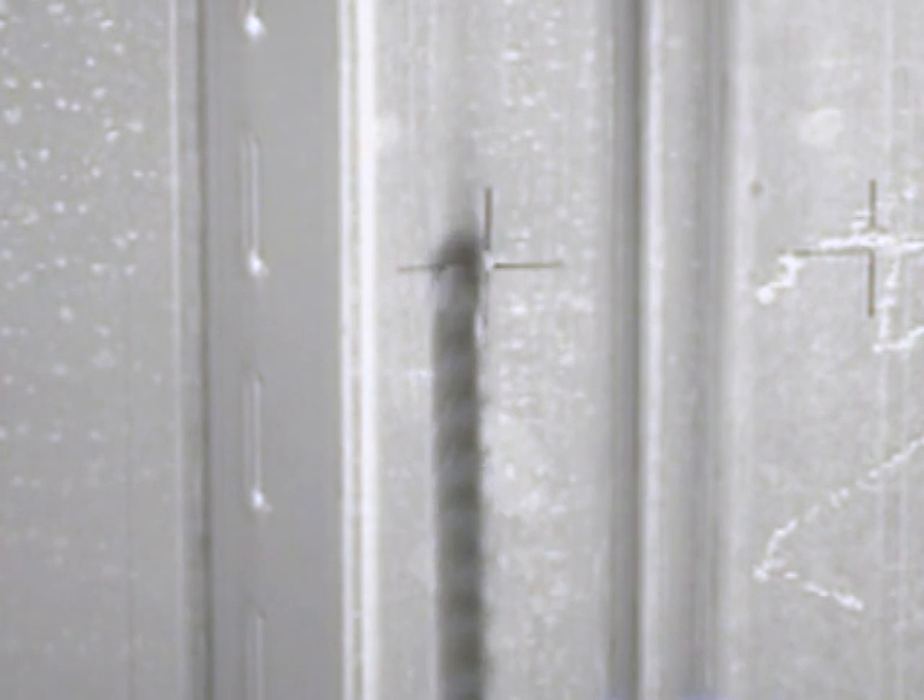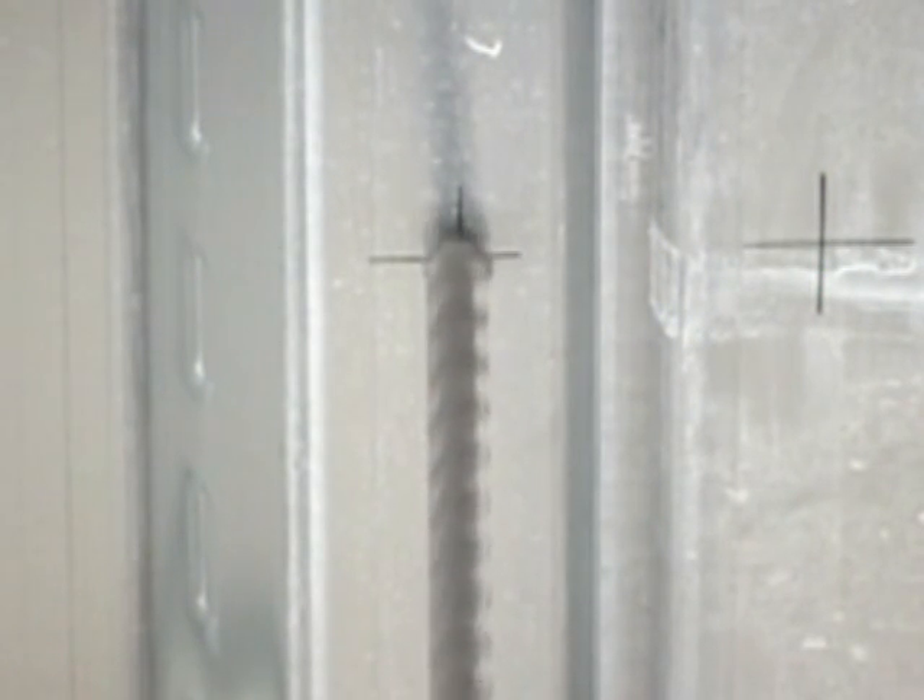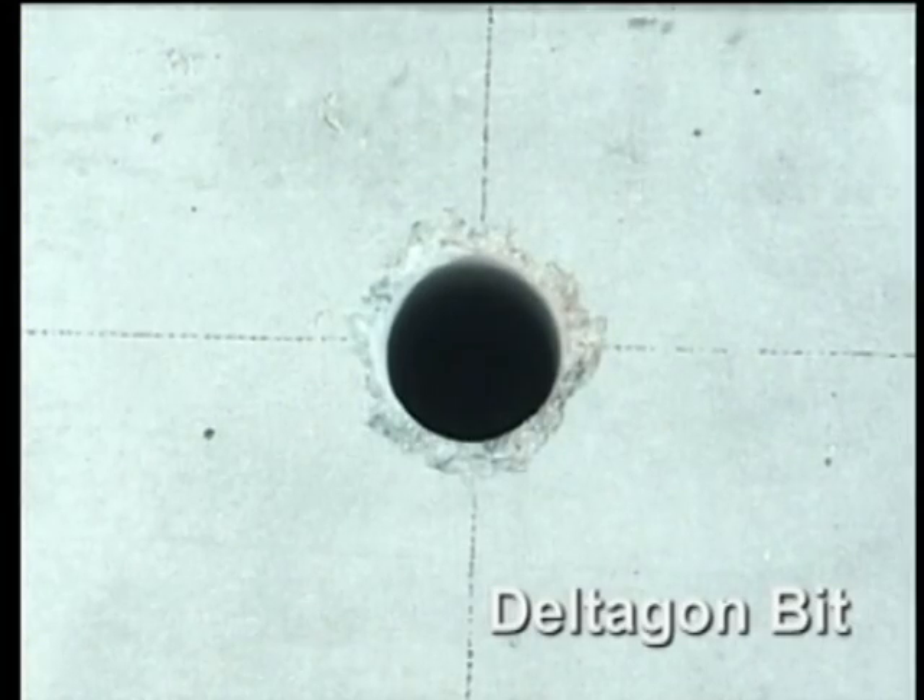When starting a hole with a conventional masonry bit, the drill tends to wander. As you can see, this is greatly reduced with the Deltagon bit, which has a much sharper tip. The deviation from the position at the start of drilling is minimal.